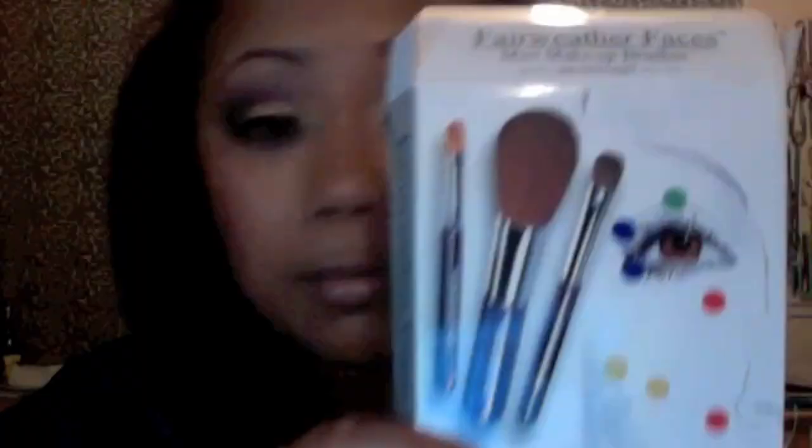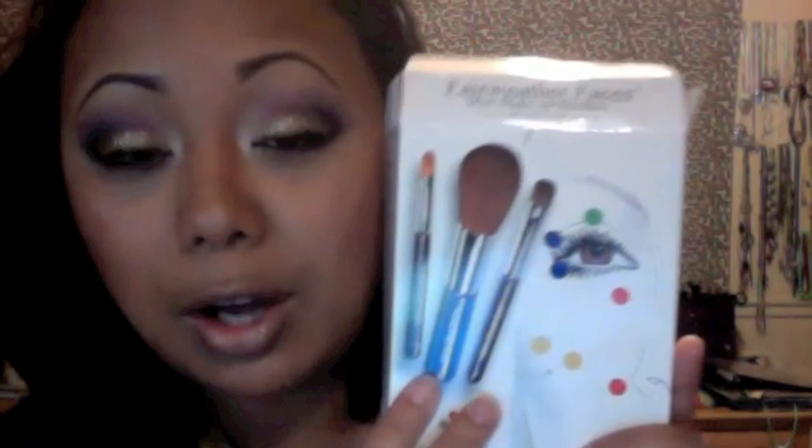So this is the box that it comes in. In this box you get three mini brushes. They're not full-on brushes that are really, really long — they're the travel size so they're cut a little bit shorter than the norm. You get three brushes and they're multi-purpose brushes, so it's not just for one use. You can use them for different purposes.